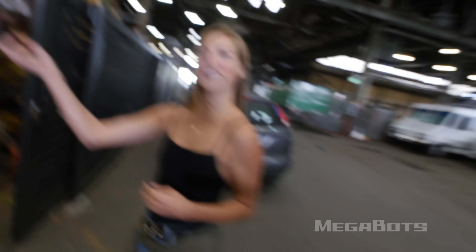We have an office machine here to crush. My favorite movie is Office Space, so I wanted to destroy that.